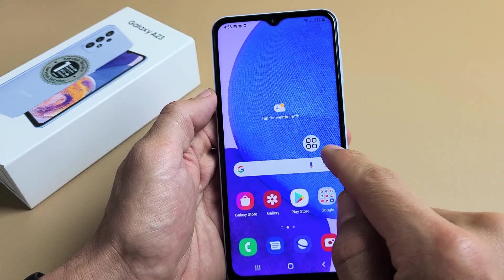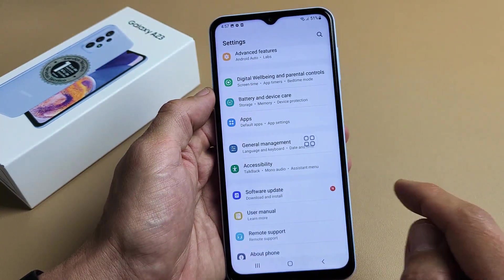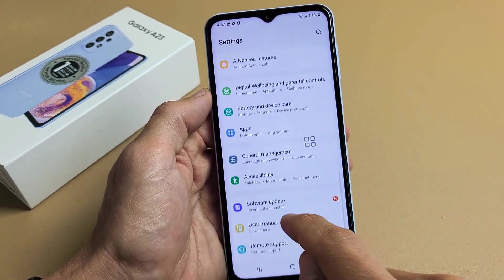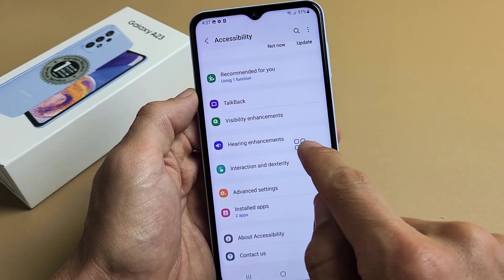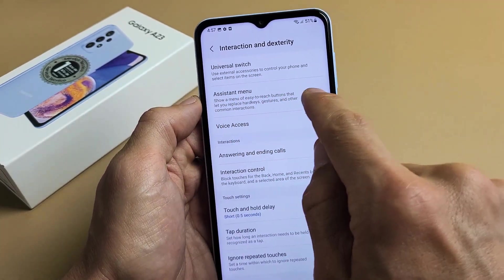In order to use this, you have to enable it. To do that, go to your Settings, scroll down to Accessibility, tap on that, and then tap on Interaction and Dexterity. Right here you'll see Assistive Menu.